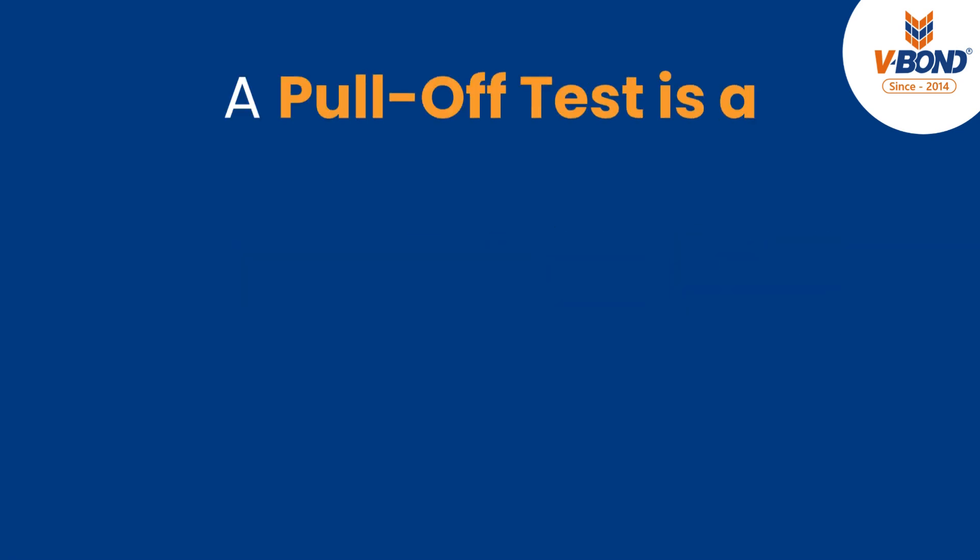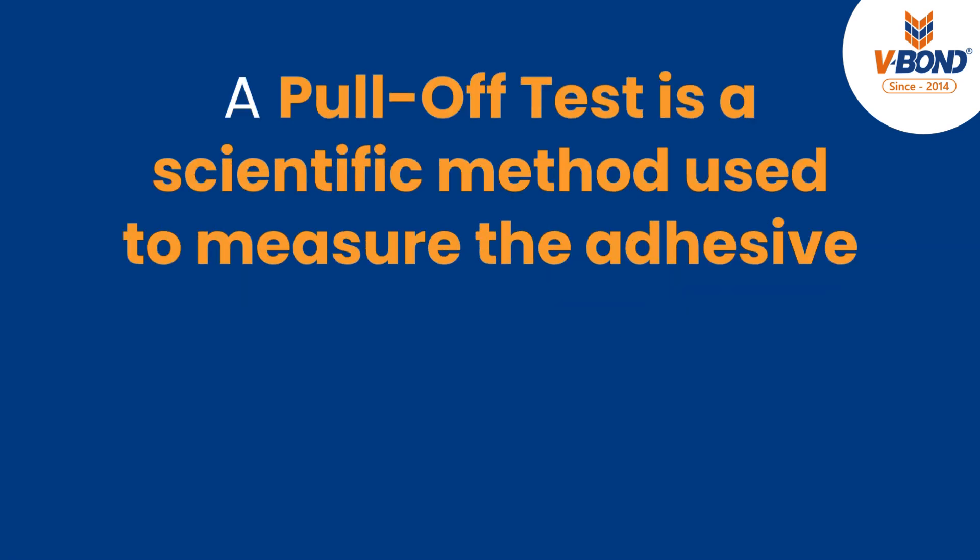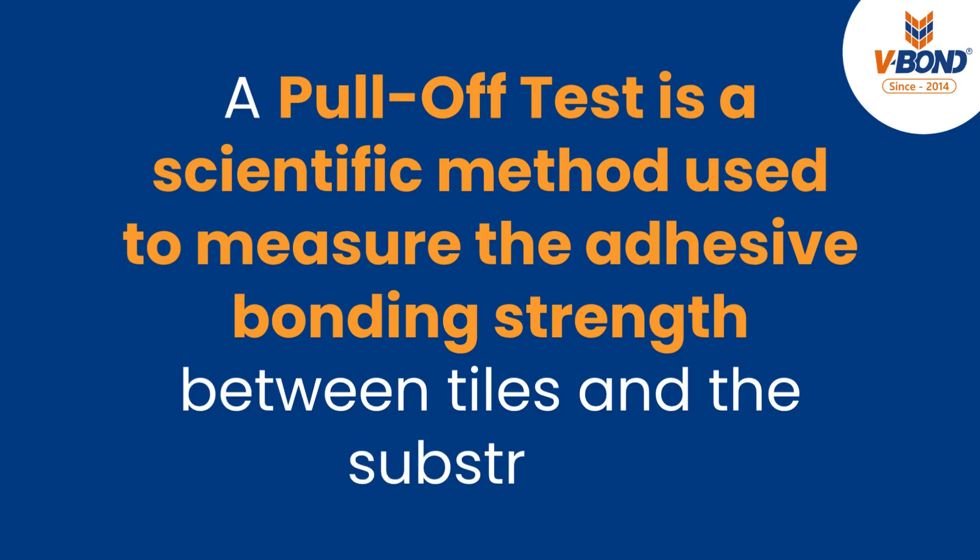What is a pull-off test? A pull-off test is a scientific method used to measure the adhesive bonding strength between tiles and the substrate.